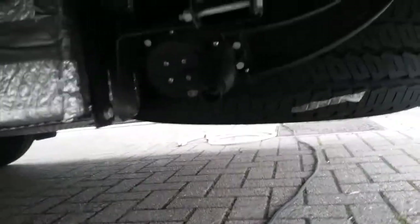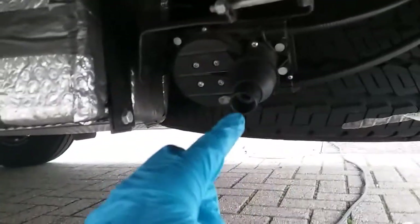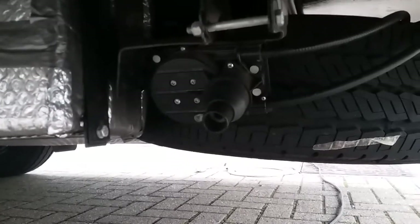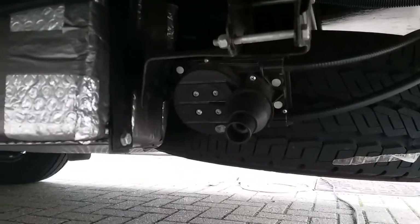The spare wheel is located just here and winds down at this point here. In the jack and wheel brace kit there's a bar — that bar locates into that point there and then you attach the brace to it and wind it down.